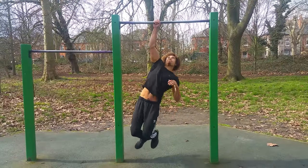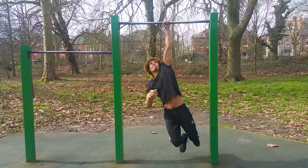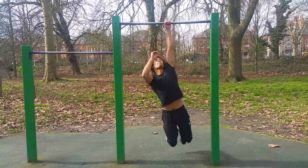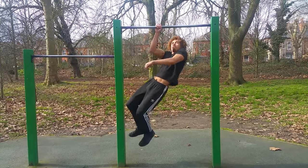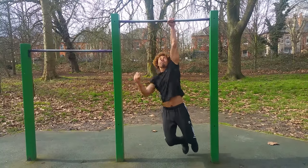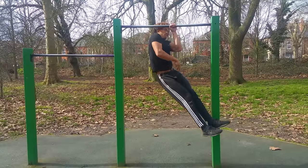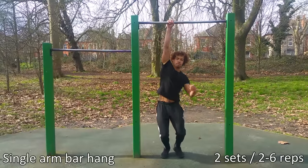Welcome back to another Abnormal tutorial. If you want clean one arm pull-up gains, stay tuned — I'm going to show you how to learn your first one arm pull-up. Before you even start training for the one arm pull-up, you have to be comfortable with regular pull-ups. If you can't do around 10 or 12 regular pull-ups, check out my video on how to increase your pull-up numbers.